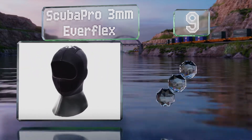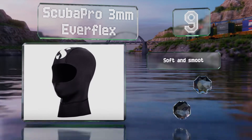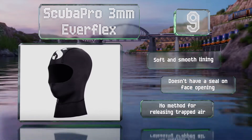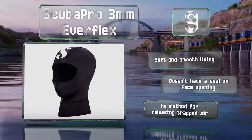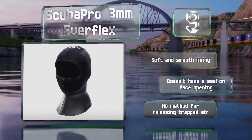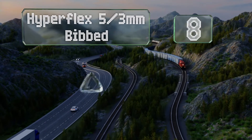At number nine, the Scuba Pro 3 millimeter Everflex uses the company's X Foam material, a high-stretch neoprene that doesn't restrict your movement. The fabric is made of environmentally friendly petroleum-free products, making it compliant with PAH and REACH regulations. It's got a soft and smooth lining, but it doesn't have a seal on the face opening and there's no method for releasing trapped air.